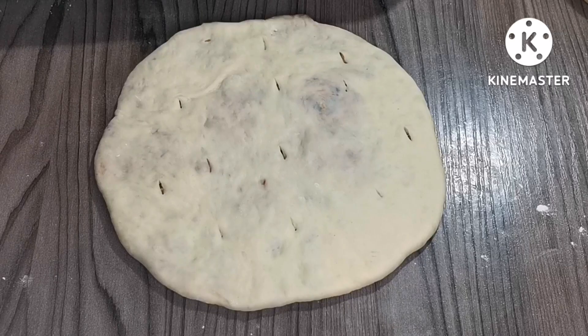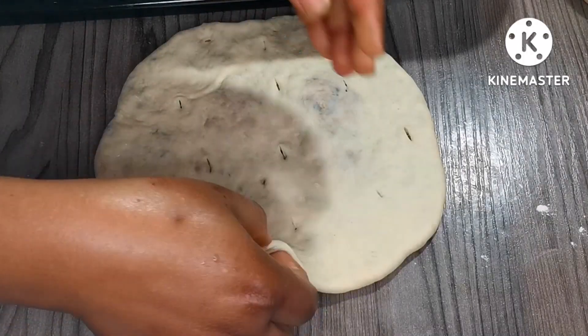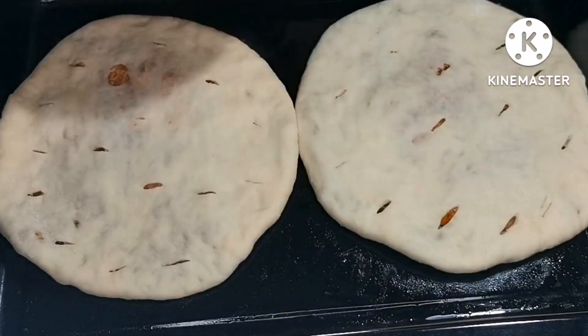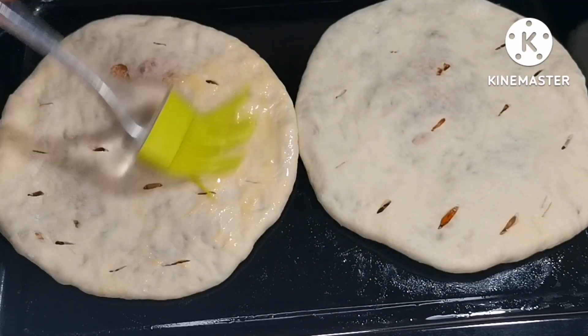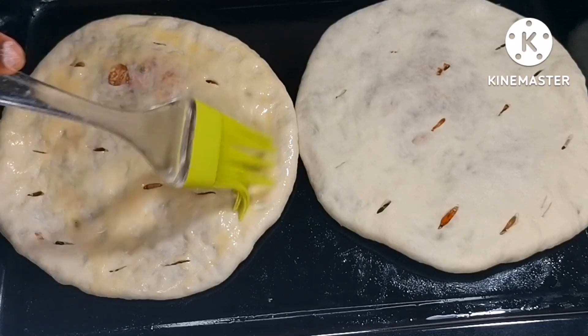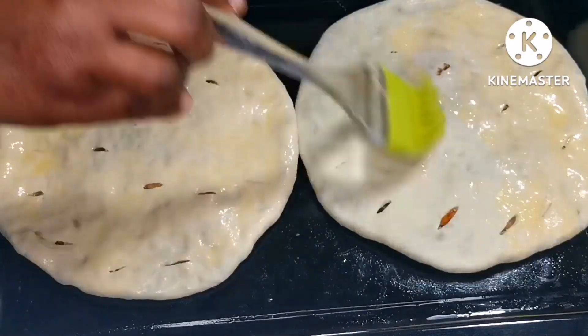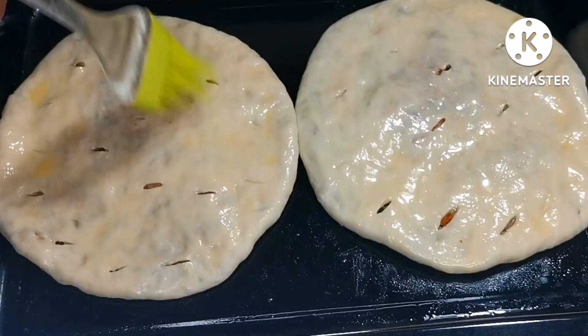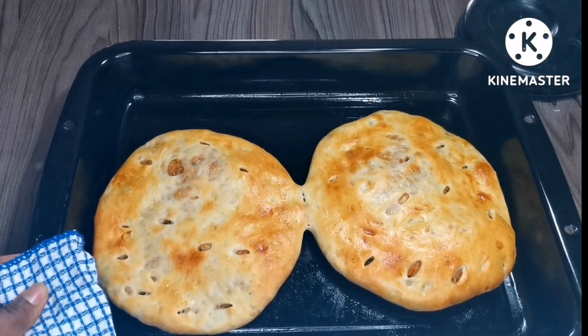We are done shaping our naan. I'm adding some oil to a baking tray and rubbing it to prevent the naan from sticking. For the egg wash, you need one egg and some milk — mix it together. Now what's left is to bake the naan in a 180-degree oven for about 15 to 20 minutes, or until the naan is light golden in color. In 15 minutes the naan is ready!